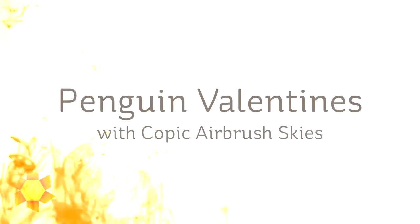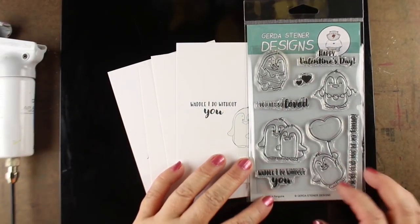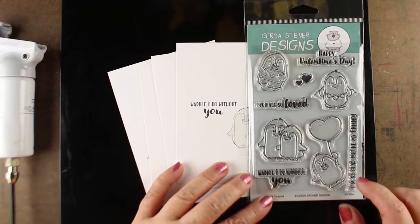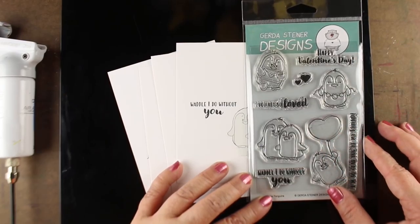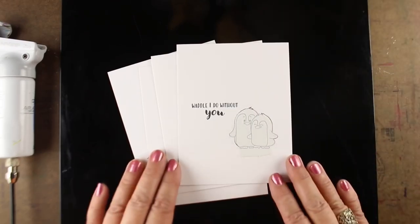Hi there, I'm Sandy Alnach, artist and paper crafter here on YouTube, and I'm going to make some Penguin Valentines. These could be done as any time of year cards, but these specifically are going to be Penguin Valentines using the Valentine Penguin set from Gerda Steiner. They've got lots of love sentiments and stuff, but they also have some year-round ones. I love stamps that you can use any old time and not just restrict them to a holiday.